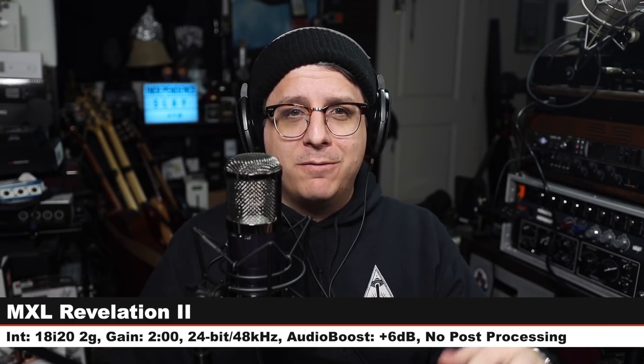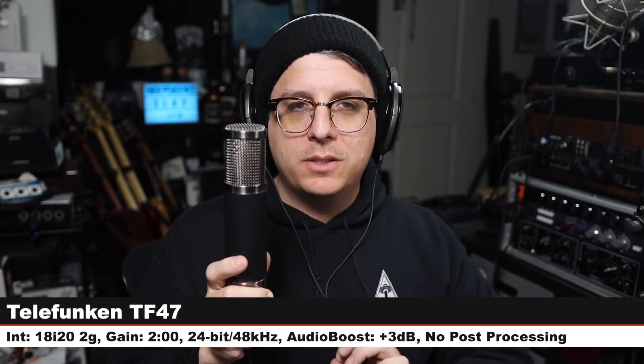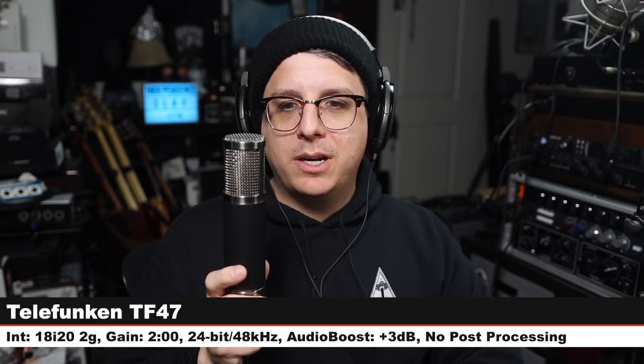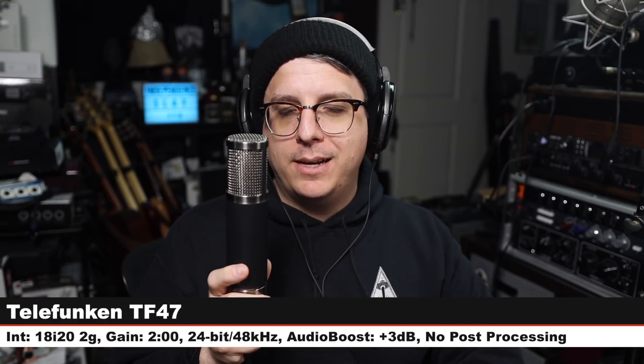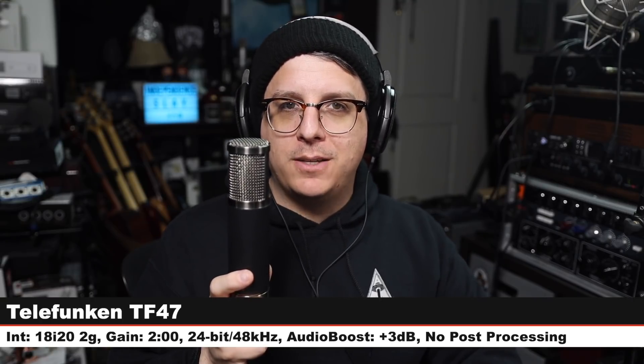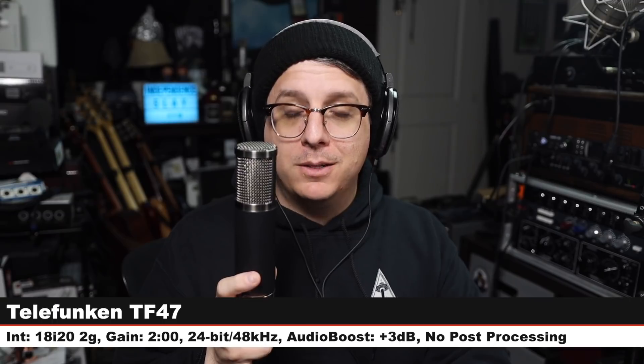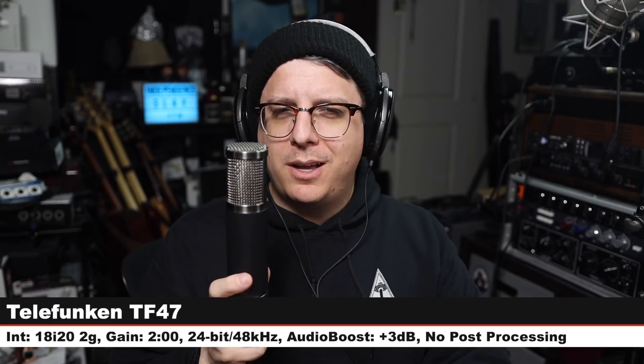Back on the Revelation 2. I was banned on YouTube for about 12 hours because one of my channels was flagged for spam — they upheld the ban and then reversed it, very confusing. Now on the Telefunken TF47 — another multi-pattern tube condenser, 6 inches off, gain at two o'clock, cardioid mode, no post-processing, costs $1,900. One of the tastiest-sounding microphones I own — I really enjoy this and the TF51. Made in the USA if that matters to you.